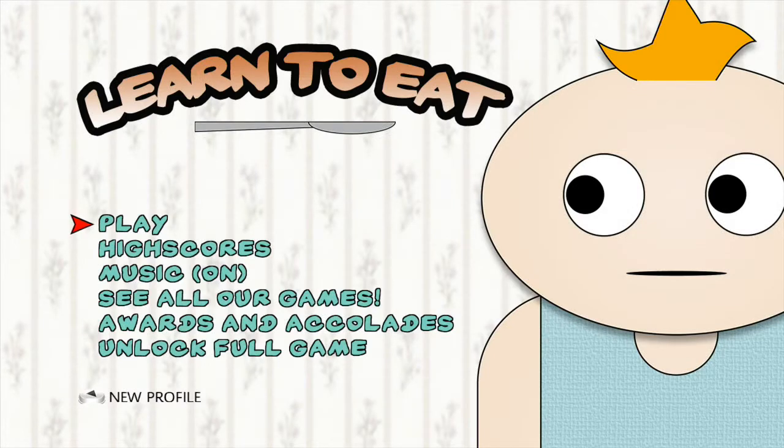So yeah, that's it — that's Learn to Eat, the Indie Game of the Week. Get it if you like the look of it, but I'd say just get the demo if you want to have a go. Play it with some mates — it is pretty good fun. Thanks for watching. I'll be back next week for another Indie Game of the Week, and every day for other bits on the channel. Give a thumbs up if you enjoyed, and don't forget to subscribe. Thanks guys, take it easy.